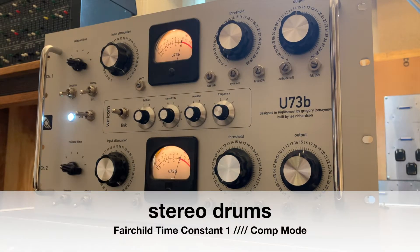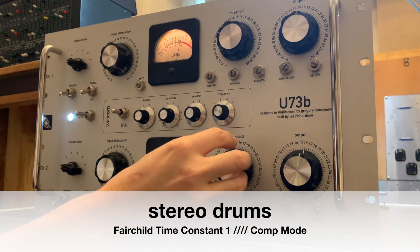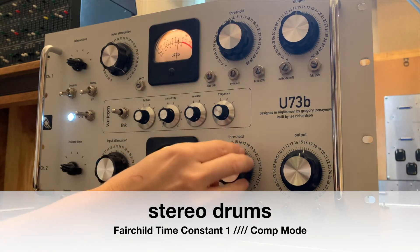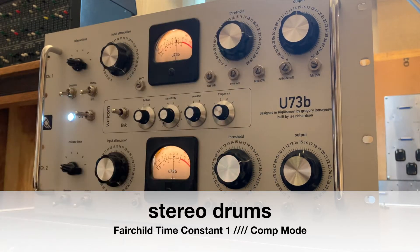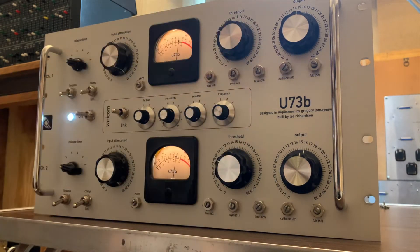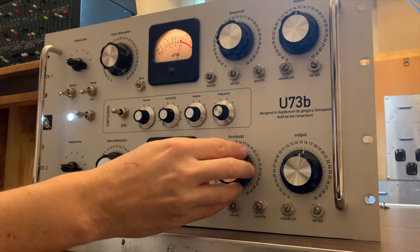Having gone through all of the calibration procedures, you are dependent still on having matched valves, matched resistors, capacitors, and ensuring that your threshold potentiometers are working in exactly the same way. So you are constantly reviewing the calibration of this, as you would do when you're looking after any sort of analogue unit of this size.